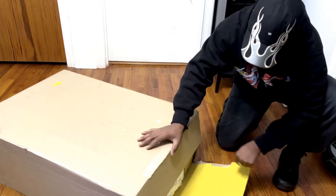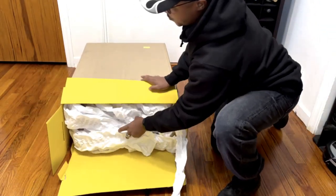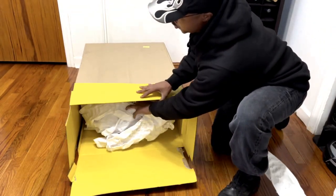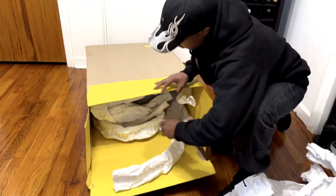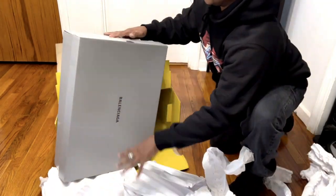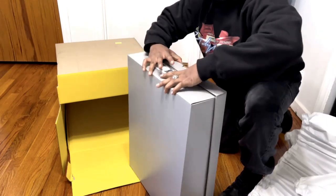This is a huge box, I'm not going to lie. We'll slide it out like this so you guys can see. I'm glad they took the precaution to pad the product so it's not damaged in transit, but holy canola guys. Let's just move all of this out of the way.